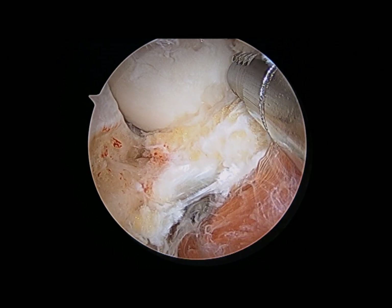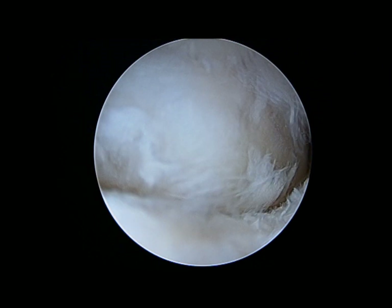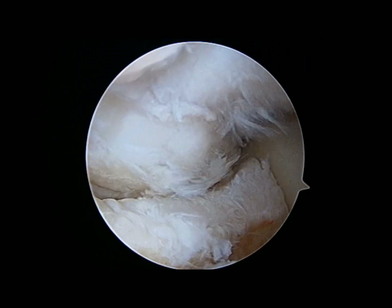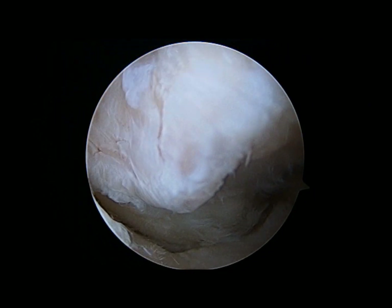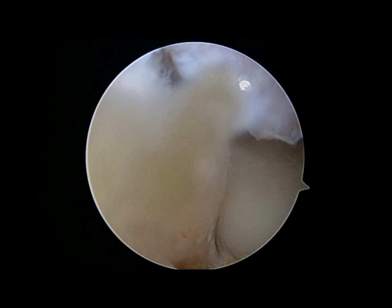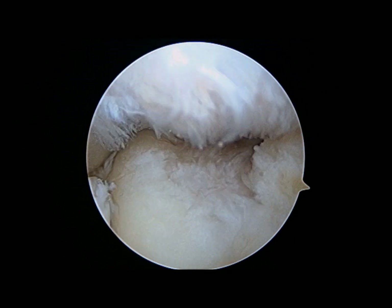The portals are now switched. The camera is brought into the direct lateral portal, and you can see the ulno-humeral joint as well as the posterior capitellum osteophyte that was seen on the CT scan. That will need to be burred down to prevent the impingement you see here when the patient tries to extend.